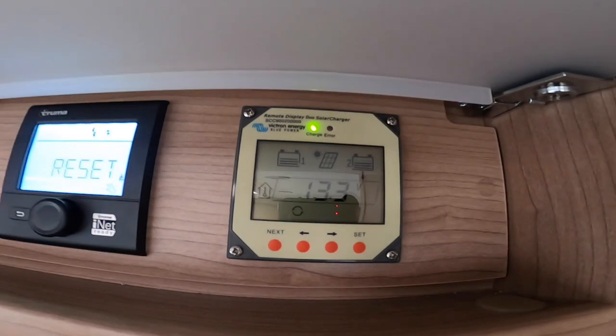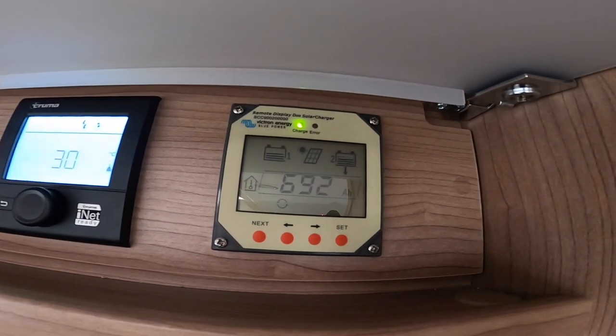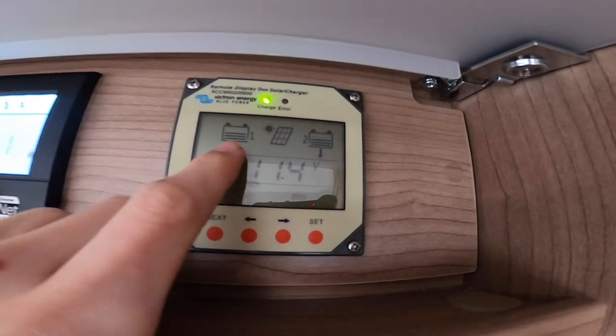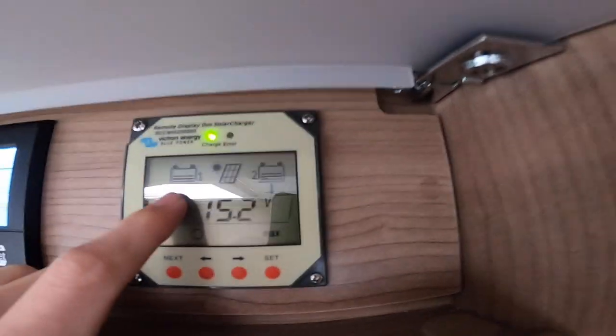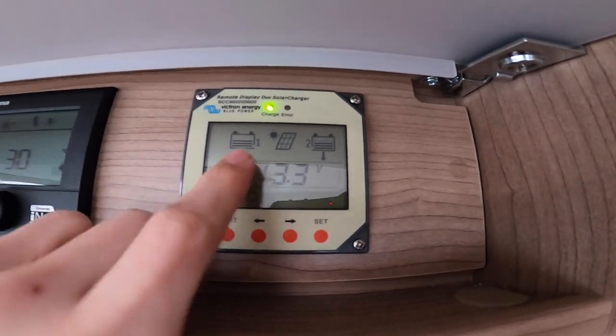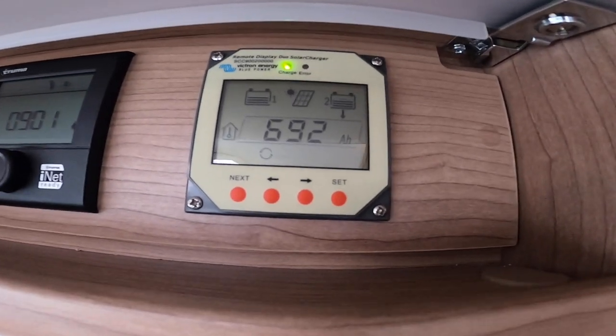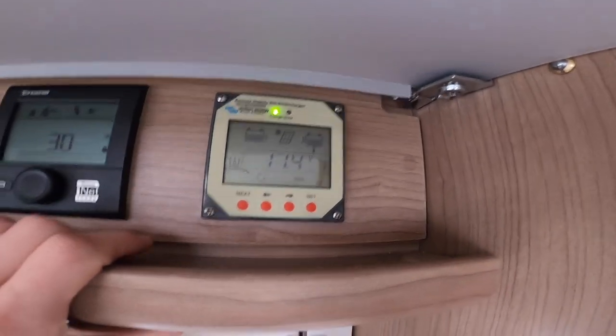This is your remote digital dual solar panel charger — battery one is likely the leisure battery and two is the engine battery. As you can see, you've got 13.3 amps going into your batteries.